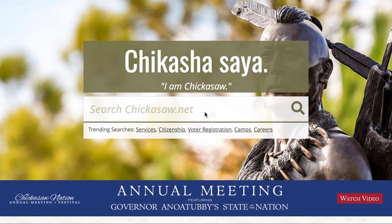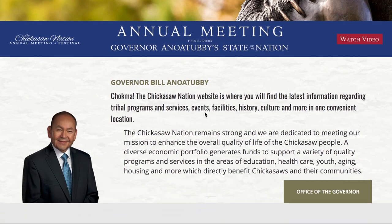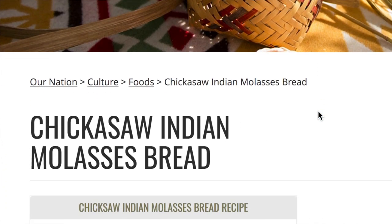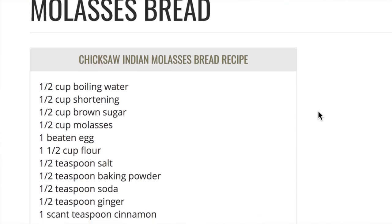This recipe I got from the Chickasaw Tribe website. They are a group that originally was from the southeastern United States — Mississippi, Alabama, Tennessee — and during the forced removal they were moved mainly to Oklahoma. They have a lovely website with information on their tribe and their recipes. It's a really, really delicious recipe with how simple, earthy, and vegetable-heavy the ingredients are. I hope you all enjoy this one.